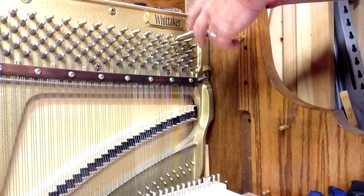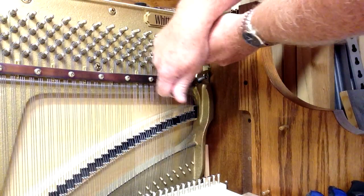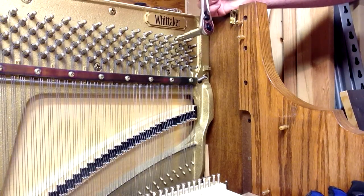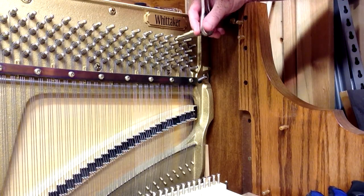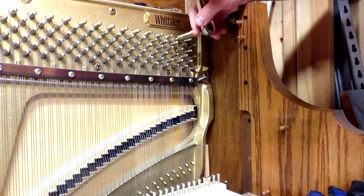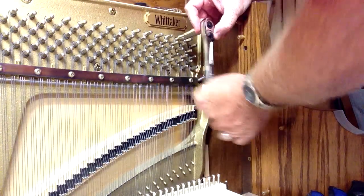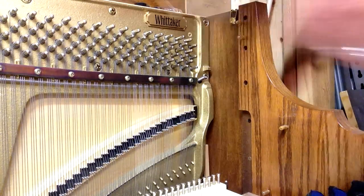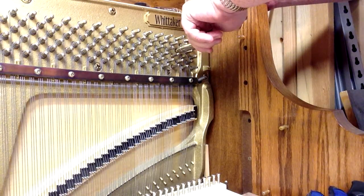I've already turned each one out half of a turn, so I'm going to go another half turn — that makes one, one and a half, two, two and a half, and three. We want to do three turns total because we're going to put about three coils onto the pin. That ensures we're going to have enough room for the string, and we'll do the same with the other pin for that string.